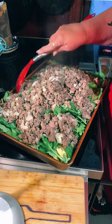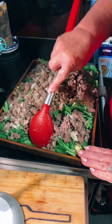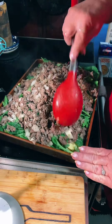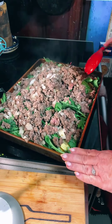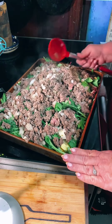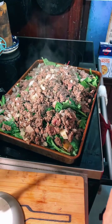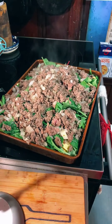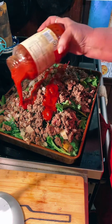We're just gonna tuck all that down in there — just try to tuck it and make sure it's all tucked in really good. Now, over the top of that we're gonna pour the other half of our spaghetti sauce.